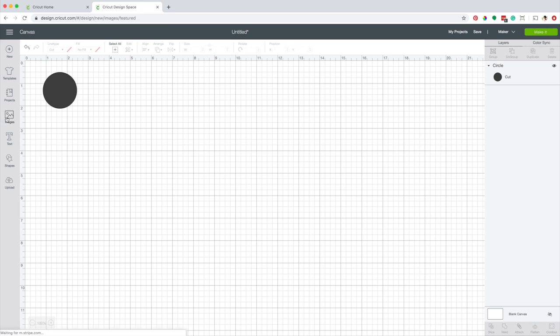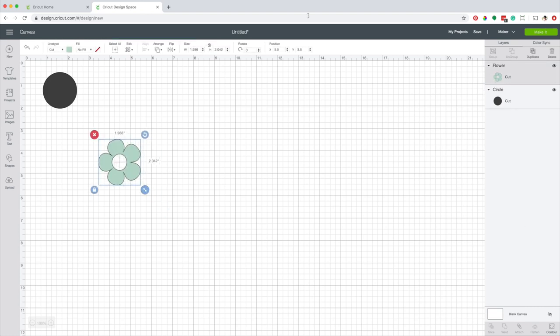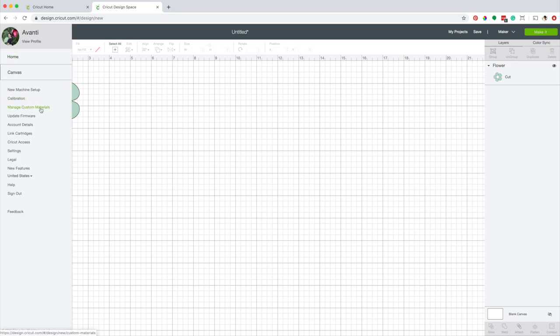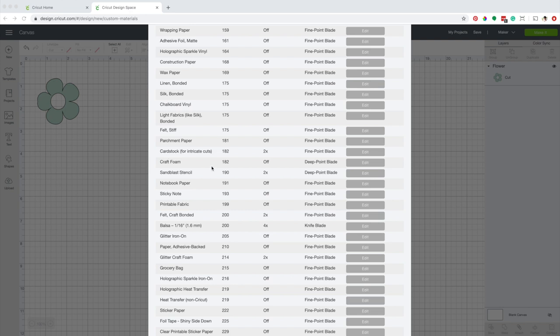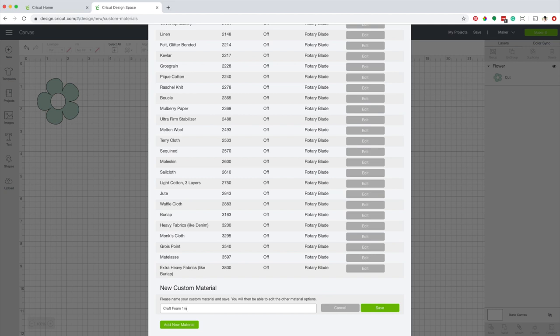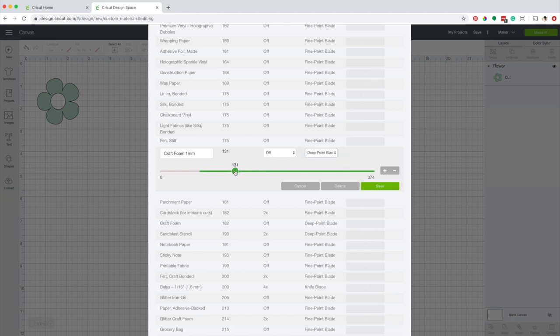Now I'm going to use a more advanced image from Cricut Access. Click on insert and modify the dimensions. Delete the circle. Now I'm going to create a new material based on the craft foam settings but with less pressure. Click on the three lines on the left corner, then click on manage custom materials. Select your device. First I'm going to review the settings of craft foam — the pressure is 182, the number of passes is set to off, and it uses the deep cut blade. Now I'm going to add a new material. I'm going to call it craft foam 1mm. Save it. For this new material, I'm going to use the deep cut blade with a pressure of 140, and I will keep the number of passes set to off. Click on save.